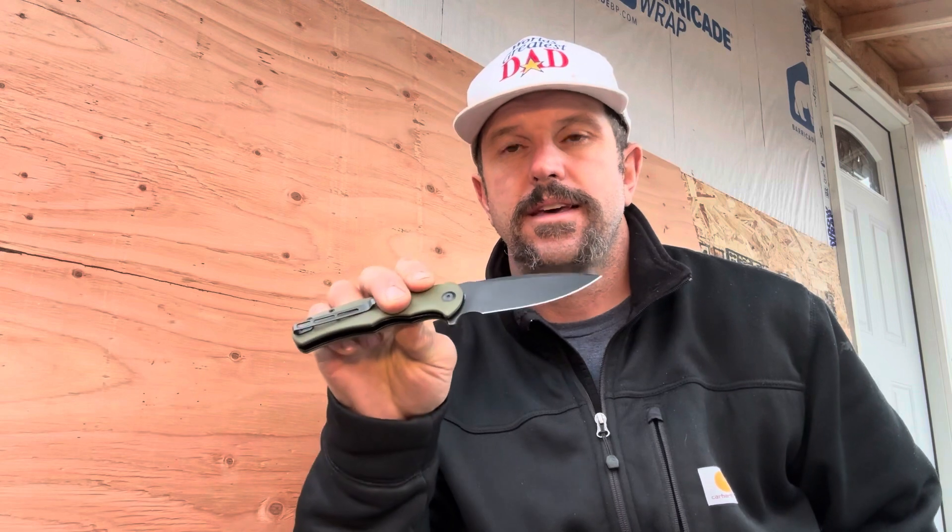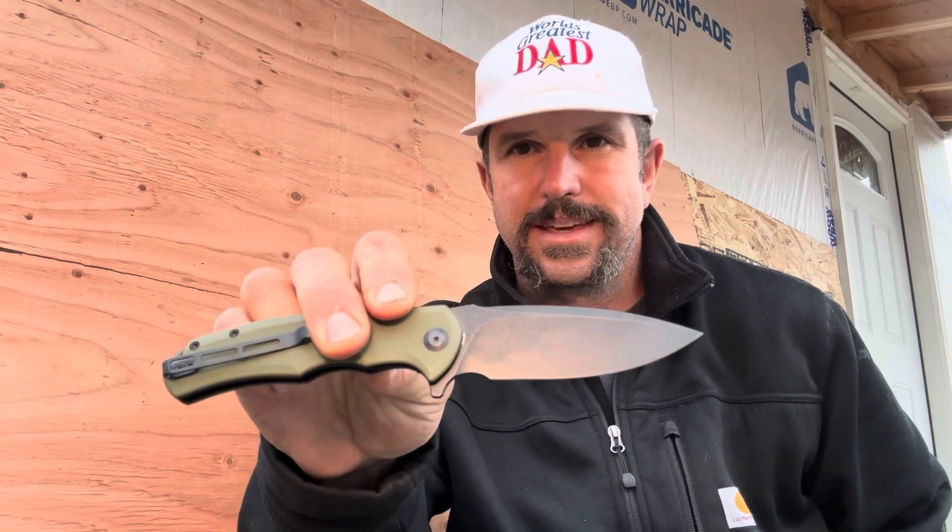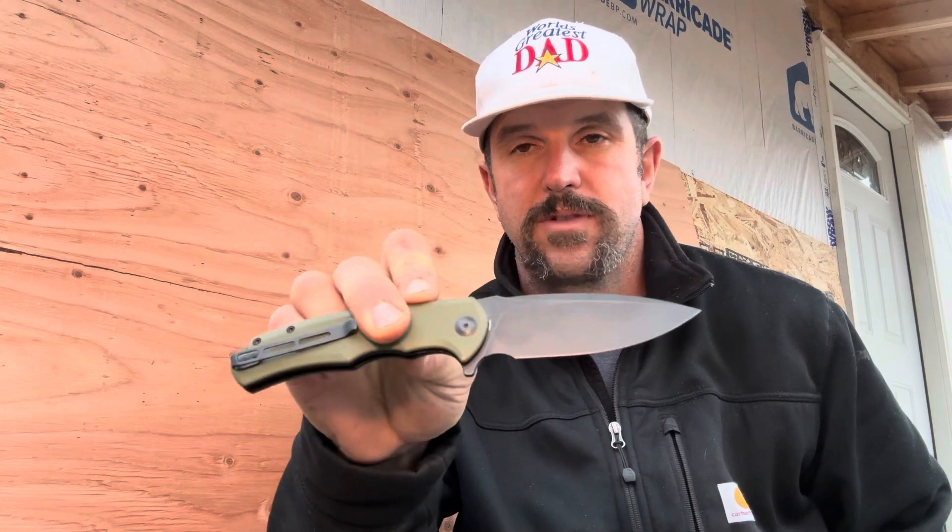Another thing I find really important with any knife or product you're going to buy is that the company stands behind it. Civivi offers a lifetime guarantee — so if anything goes wrong due to manufacturing defects, they're going to take care of you.